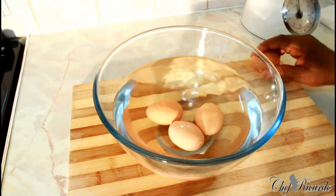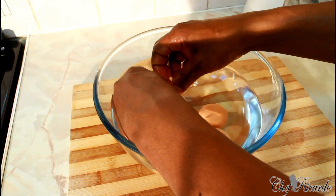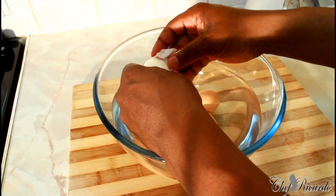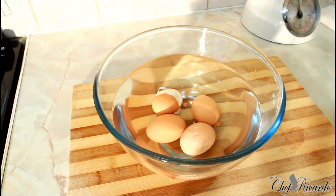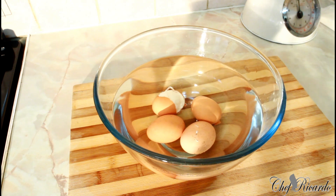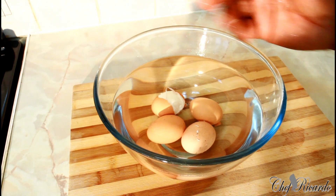Once it's cooled down, remove the shell like this. We're just showing you how you can remove the shell — as soon as it cools down you can remove the shell easily.